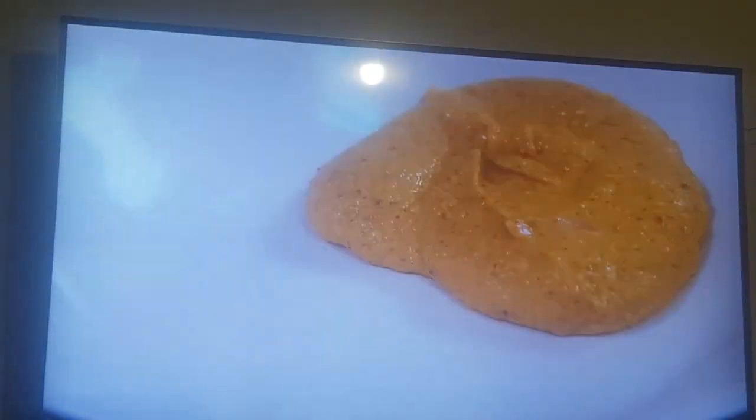Alright, so now we've got our ham — our own roll tie. We're going to make our glaze for it: brined mustard, molasses, and garlic. From here, we'll go in an oven at 275 for about an hour and a half.